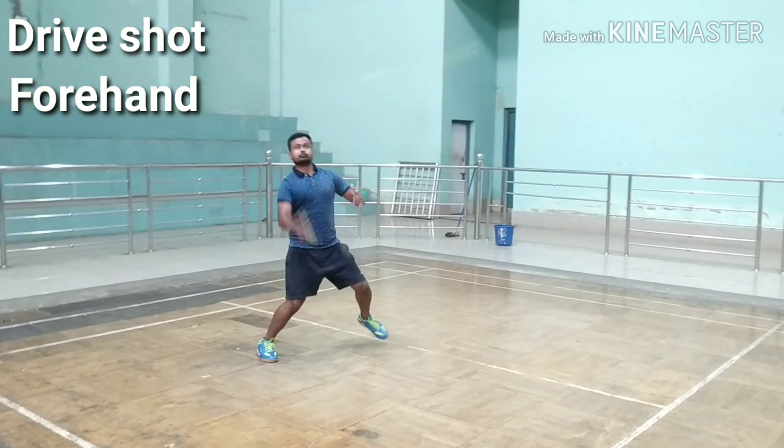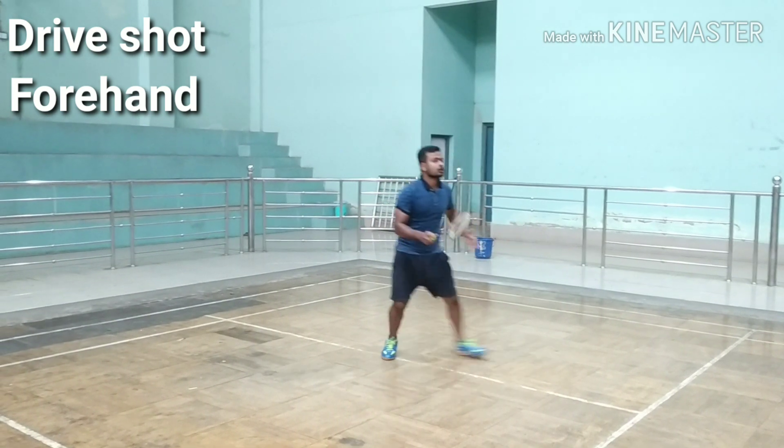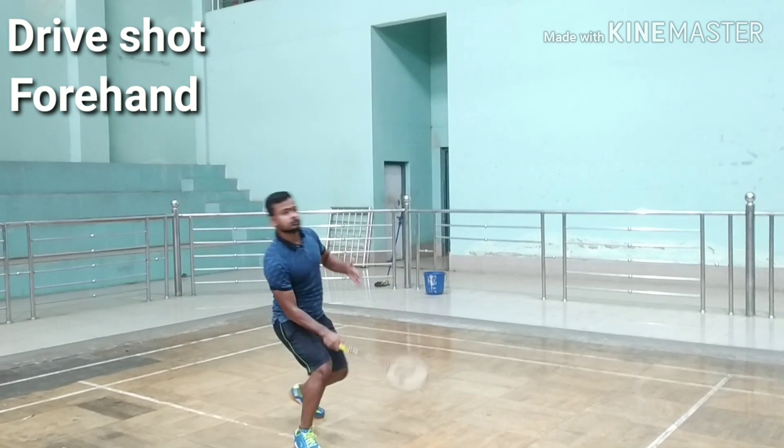The drive shot is a basic flat shot directly hit over the net. It is considered an attacking shot as the opponent is forced to hit an upward return, giving the other player a chance to attack.